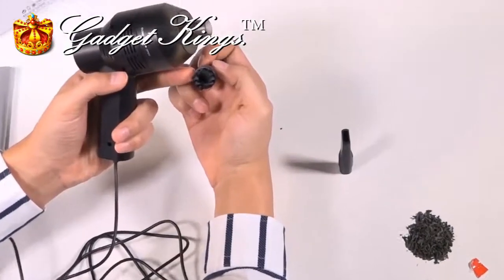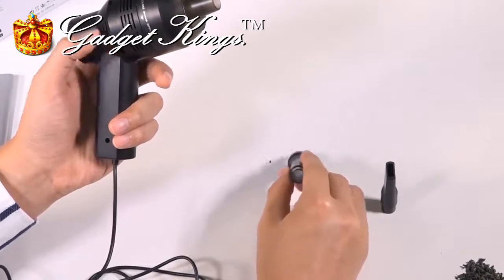It comes with a brush attachment, as well as an angled attachment for all those hard to reach places.